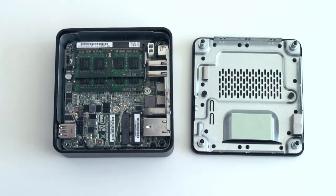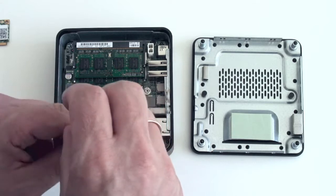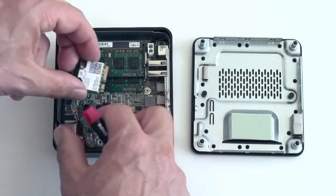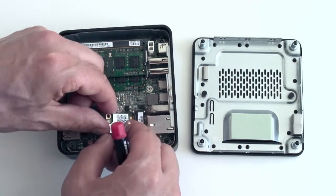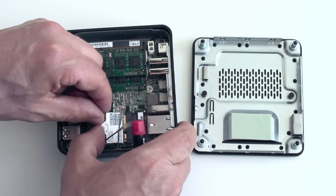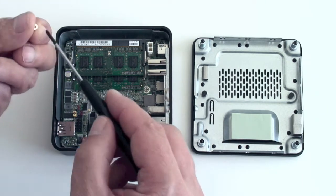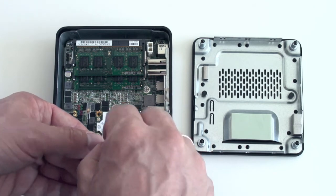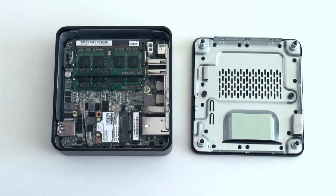It needs to go down there, but before we can do that we need to remove that little screw over here — and it's needed to fasten the module once it is installed. That's one, and then a tiny screw goes there, so that's that.